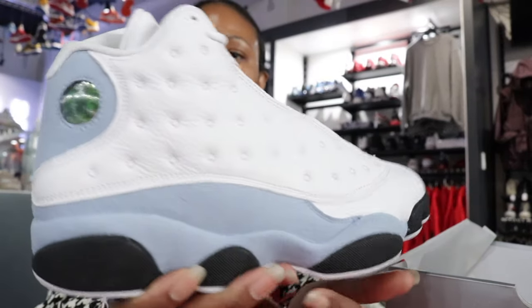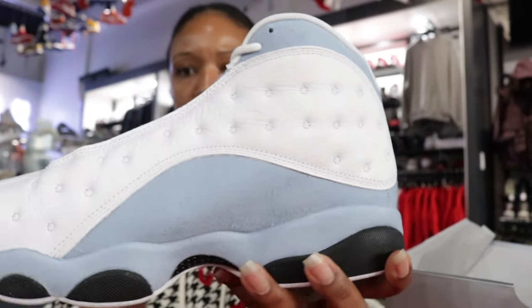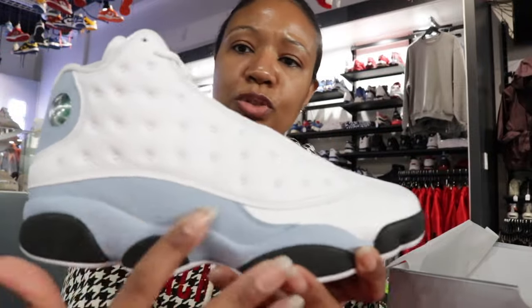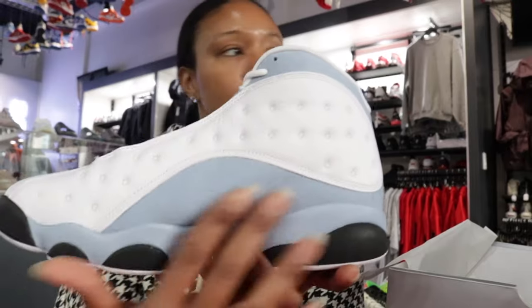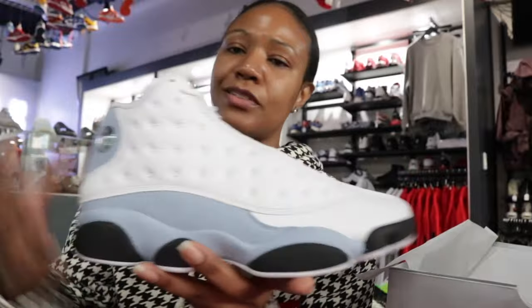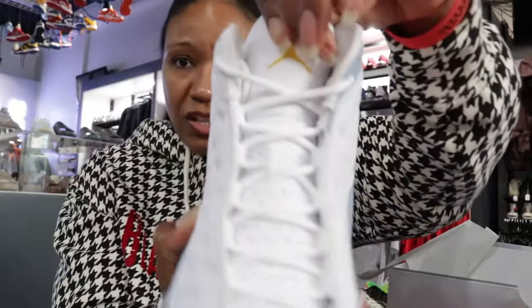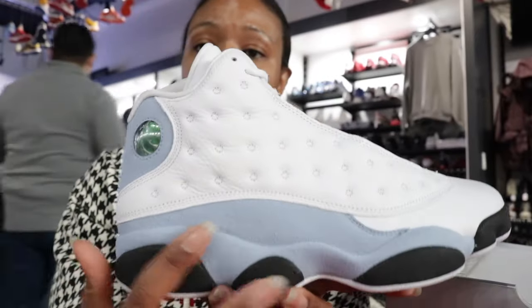There we go — it's your 13 Blue Gray and Pink. Nothing too complex: white upper, blue gray toward the midsole, a little splash on the back medial. Obviously the cat eye — you know the 13 features. Super clean. A lot of folks are comparing them to the Mellow 13s, which I understand, but that blue gray is a lot lighter.